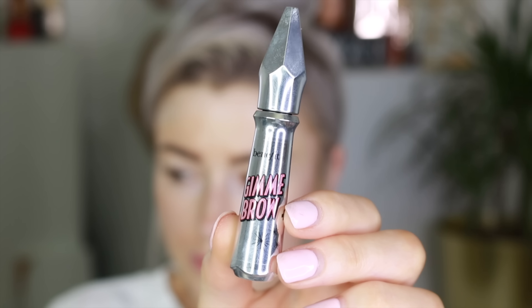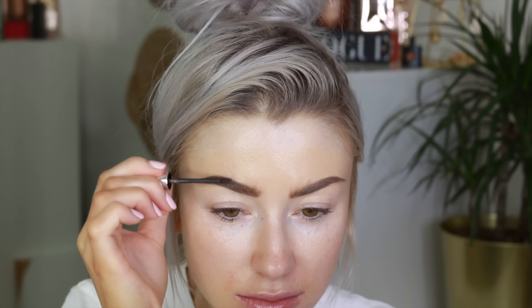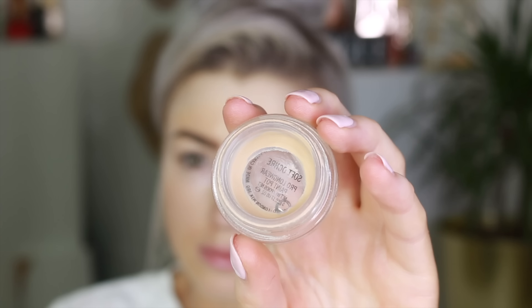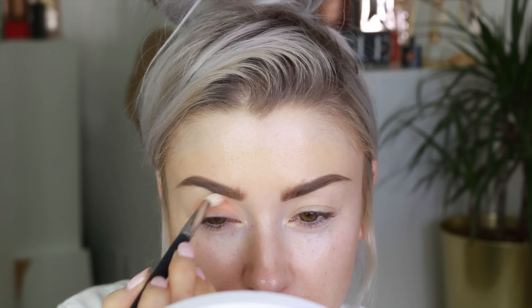I'm using my Cabral from Benefit and just filling my brows in — this is shade number two. I do have a full brow routine up on YouTube, I'll link it below if you want a more detailed video. Then I'm taking my Gimme Brow in shade number three and going over the brows. This helps give the brow a bit of color and keeps it in place all day.